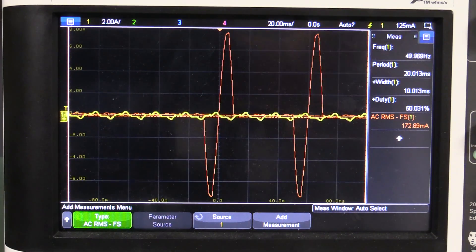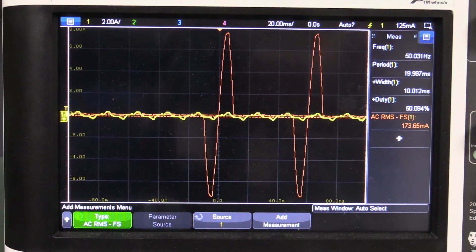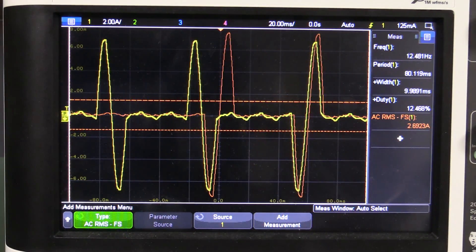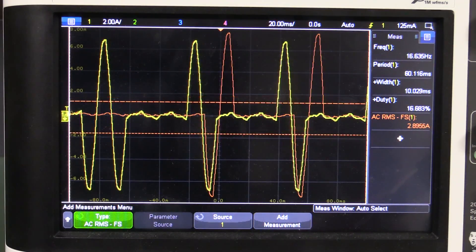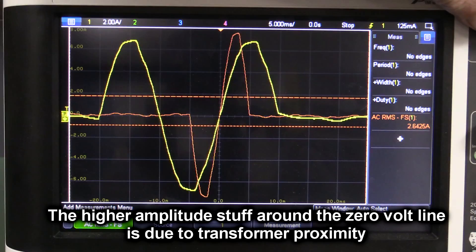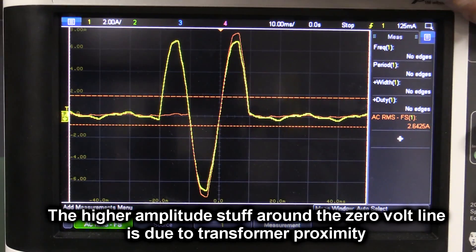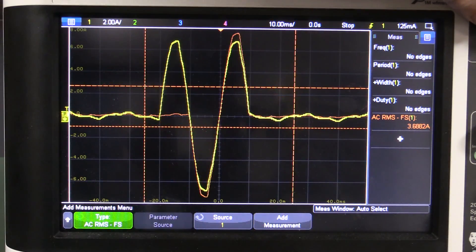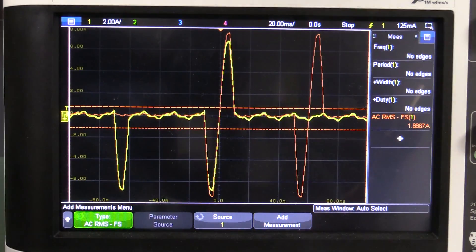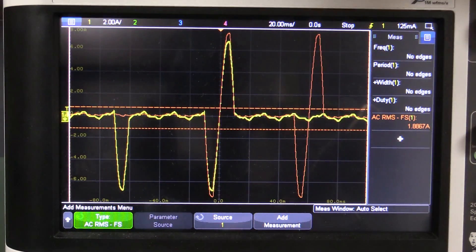Now the yellow waveform is the live signal on the primary side — what's actually going out to the mains. I've got airflow at only 10 liters per minute. Single-shot capturing shows sometimes one and a half cycles, sometimes just a half cycle. The control algorithm is cycling the element on and off as needed to maintain the set temperature. With higher airflow, you'll see more cycles needed to maintain temperature.